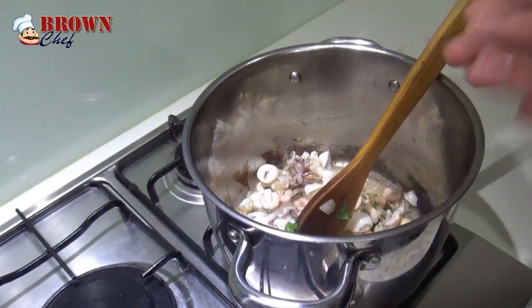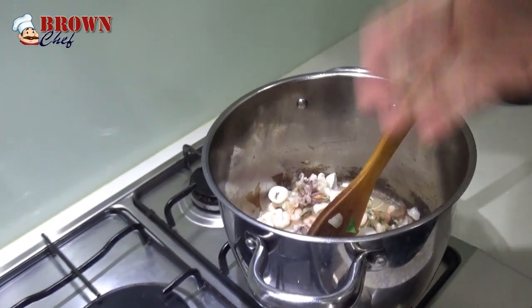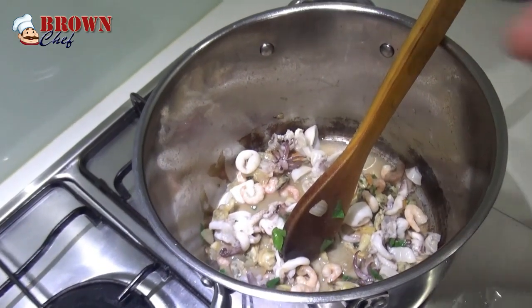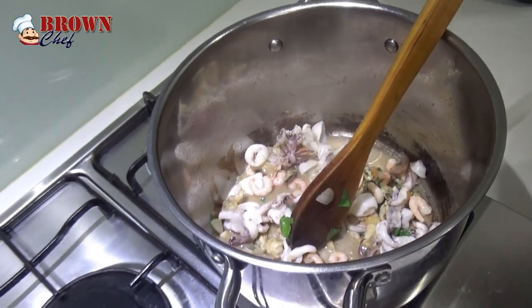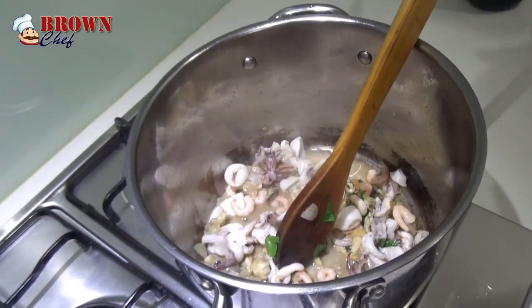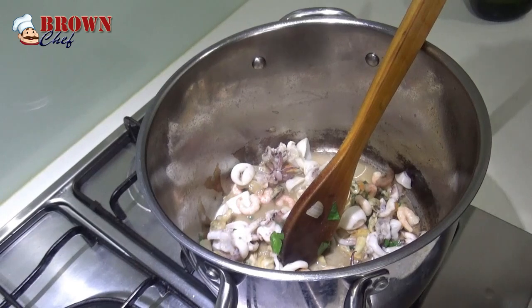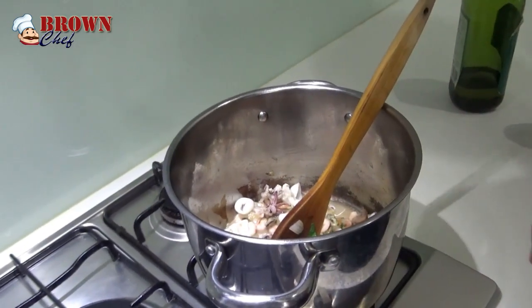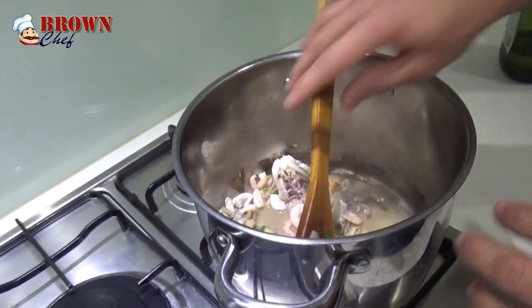As you can see in the marinara mix, you can see shrimps — I mean small prawns — calamari, some kind of small fish, and pipis. It's up to you guys. You can buy the marinara mix from the supermarket, or you can make your own and choose them as you like.